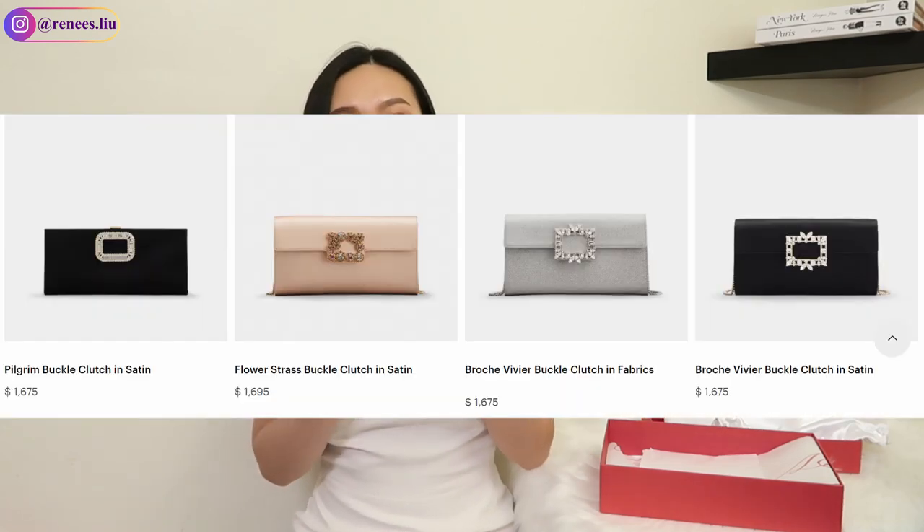In terms of price, this clutch is $1,675. You can get it with around 10% or even 20% off on sites like MyTheresa, Net-a-Porter, and Luisa Via Roma — I'll also link a few in the description box below. There are multiple other designs as well; it comes with different types of buckles, and mine is the flower buckle design.